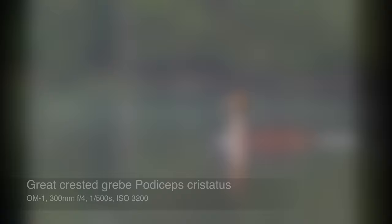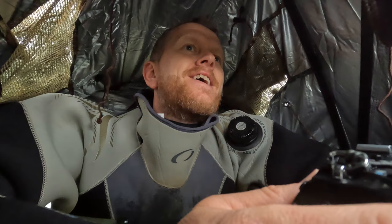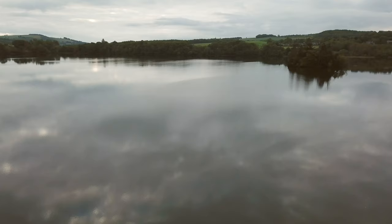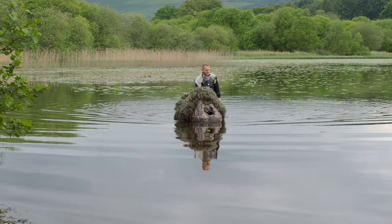They're so cool. The osprey is still sitting in the tree. That was just incredible. If you want to get a hold of one of these floating blinds, check out tragapan-shop.com and go get one — it is so much fun.